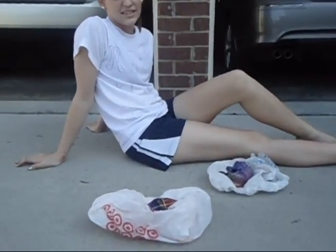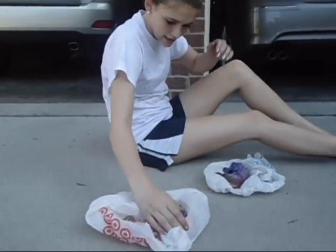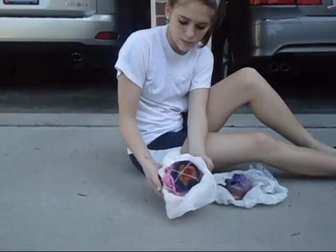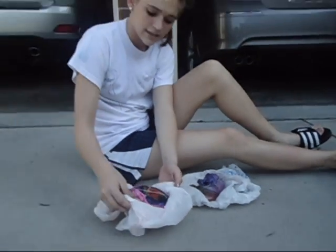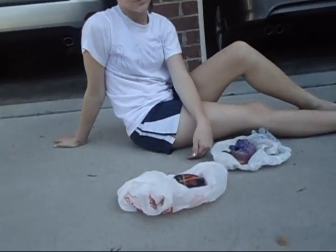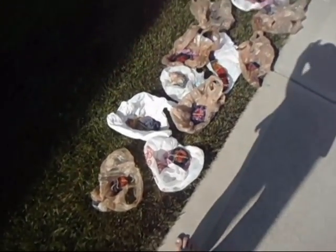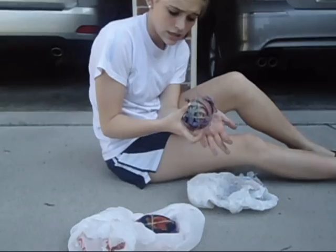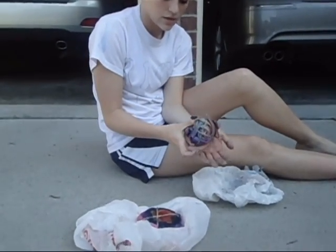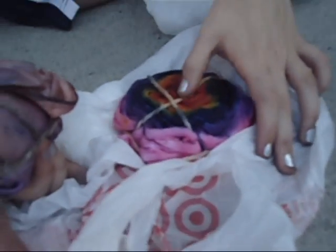Now we're going to talk about the chemistry behind tie-dyeing. The reason that the dye is staying in the tie-dye is because of a covalent bond, which is when the electrons are shared between the atoms. We took the tie-dye out for the last hour of drying. Some of them are looking pretty good. As you can see, there is no covalent bond with the silk that we have here compared to the cotton that we have right here.